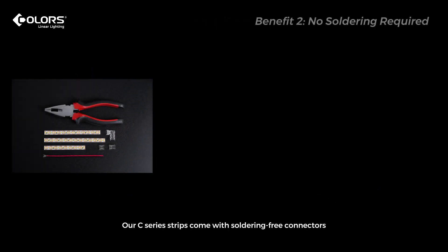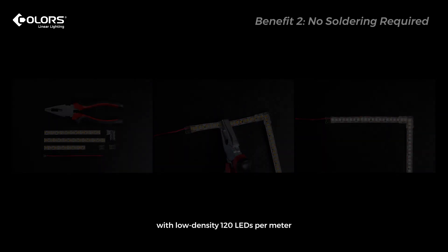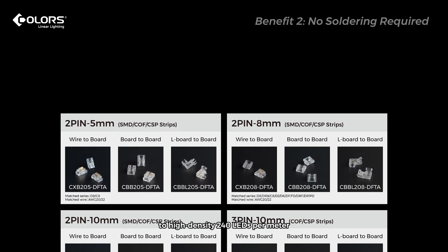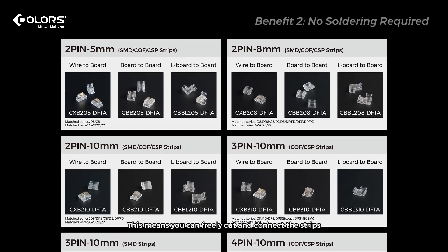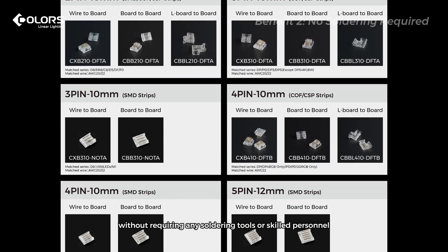Our C-Series Strips come with soldering-free connectors that are matched to ultra-slim 5mm to 10mm strips, with a low density of 120 LEDs per meter to high density 240 LEDs per meter. This means you can freely cut and connect the strips without requiring any soldering tools or skilled personnel.